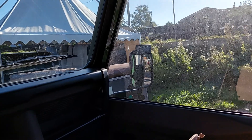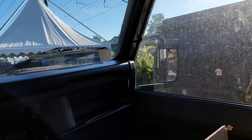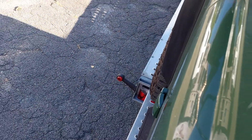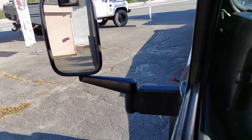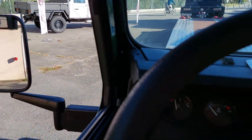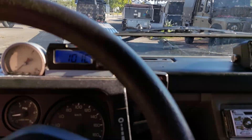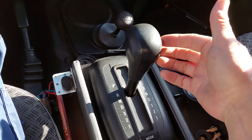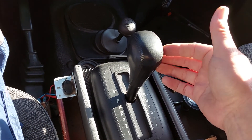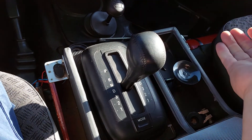Everything okay? Yes, everything okay — we're driving! The automatic is from Land Rover, it's from Discovery 2, and this automatic was in a Discovery with the TD5 engine. It's the same engine as the Defender TD5, so it's all matching — and it's functioning.